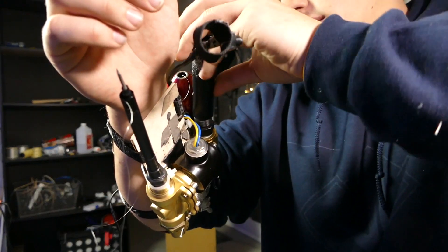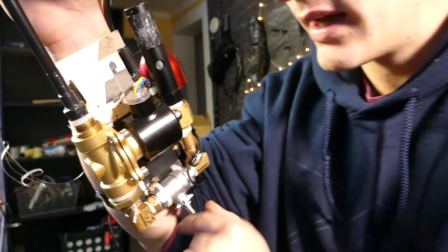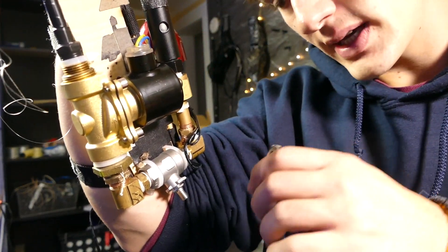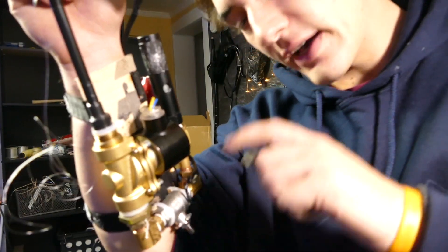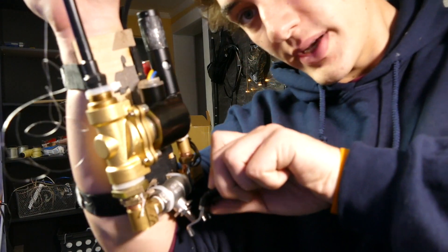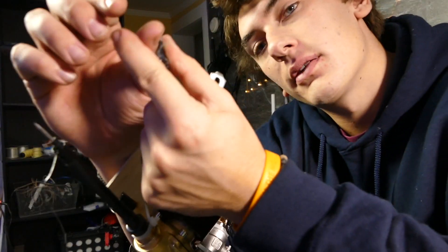Pop that in there — a 12-gram CO2 cartridge. Screw it back on. Once I pressurize this, this section right here becomes pressurized right up until this valve. It's actually a ball valve but I just took off the lever. Pretty much this stops the pressure right here, just in case anything goes wrong with the solenoid valve. But when I actually want to use this, I can crack this open a little bit and let some pressure into this massive solenoid valve, which is controlled by this little thumb ring right here.